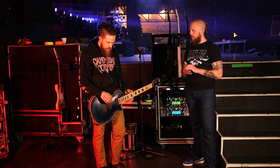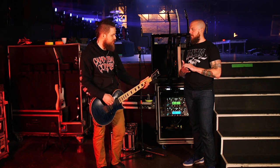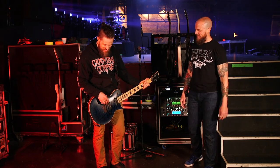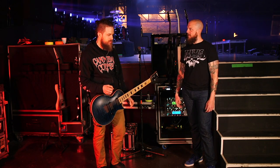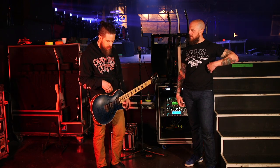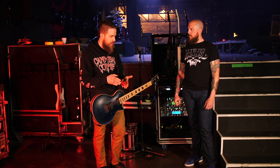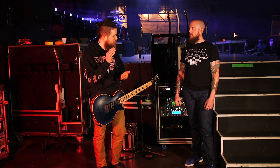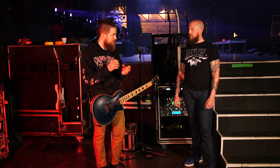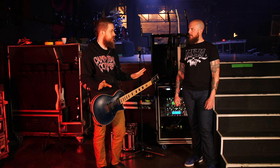I had the DiMarzio Deactivators in this guitar, but the problem was there's so much low end in that pickup and this guitar already has tons of low end — so when you played it was just an ungodly amount of low end. I tried a few different DiMarzio pickups and none were fitting the bill. So I had an idea: I switched the bridge and neck Deactivator pickups. The neck pickup has lower output, lower low end and mids, but more top end — and in the bridge position it just evened out the guitar perfectly.